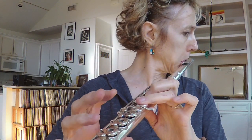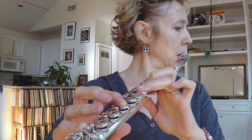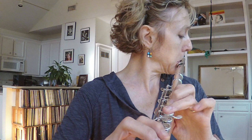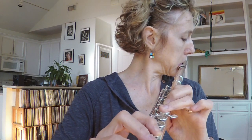Let's do all those once more. That's E-flat to E-natural, D-sharp to E-natural, E-flat to D. That's a good little pinky workout there.